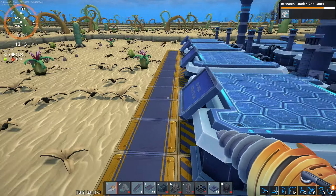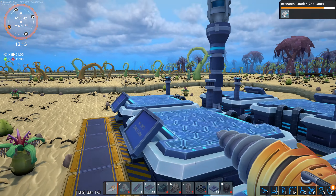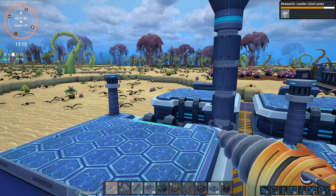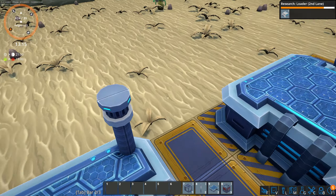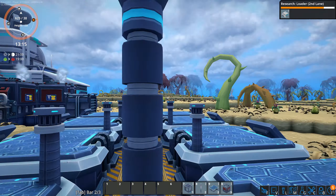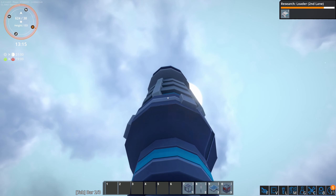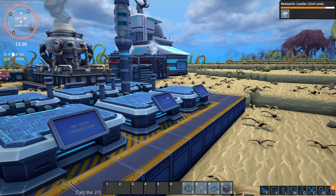No power grid connection. No power grid connection. No, no, no, no, no. Did I miss a memo on how to get wires?